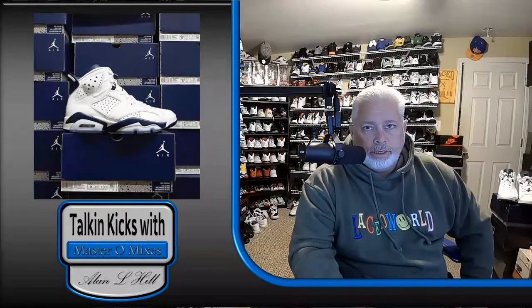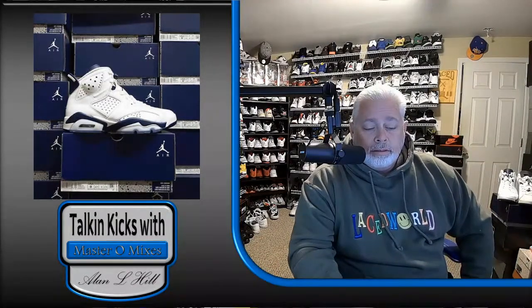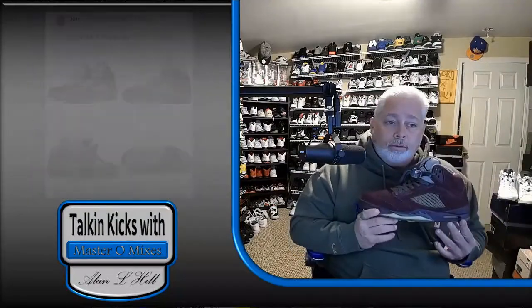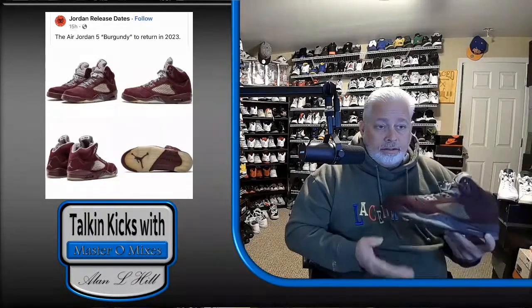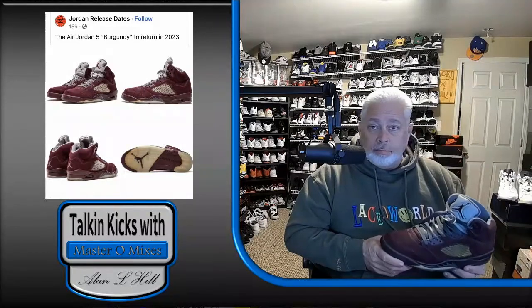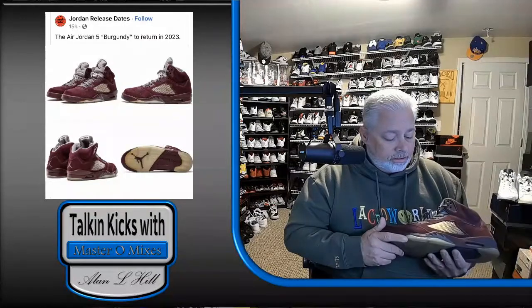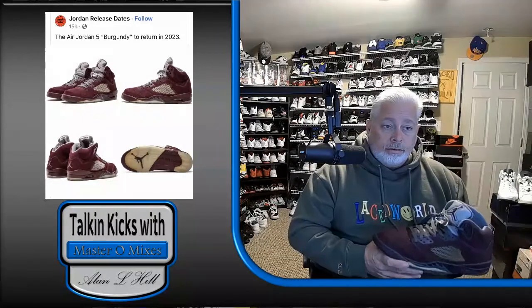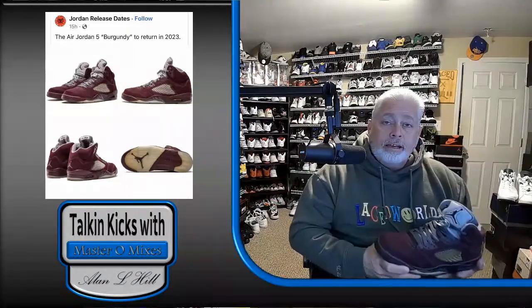There is another one I'm excited about that I just found out about today. This one is finally going to re-release. It's only been released once. This is the Burgundy Five. Seeing the pictures of it, it looks just like this — they're not changing any of the colors, at least from the pictures released today. So let me know: are you excited about the Burgundy Five? And did you pick up a Midnight Navy six?